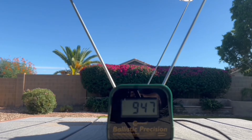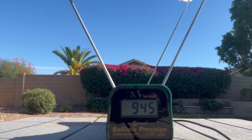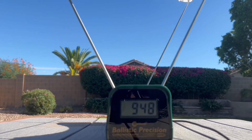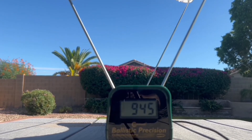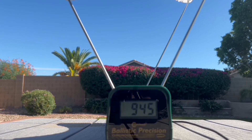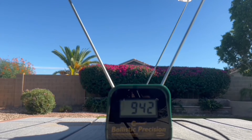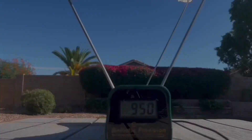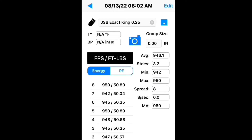Shot number three: 945. Shot number four: 948. Shot number five: 950. Shot number six: 945. Shot number seven: 942. Shot number eight: 950. That gives us an average of 946 feet per second.